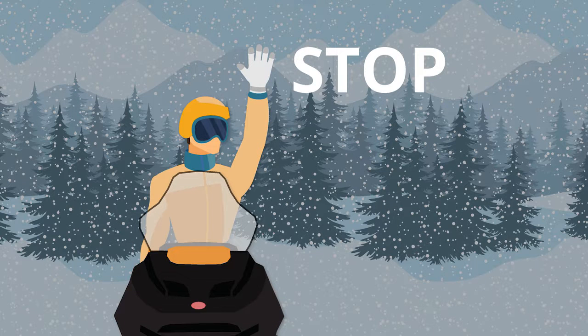To signal your stopping, extend your left arm straight up into the air so that it's raised over your head. Keep the palm of your hand flat.